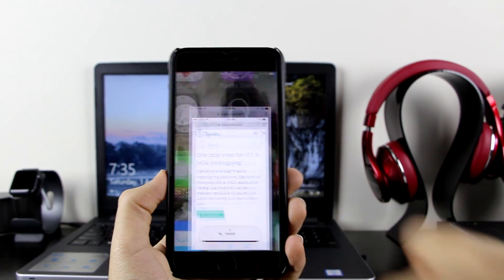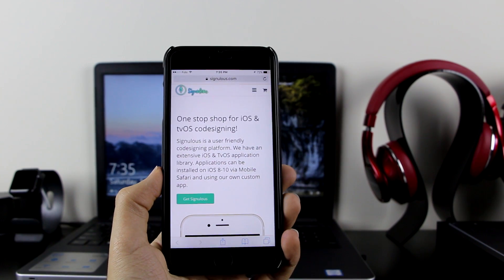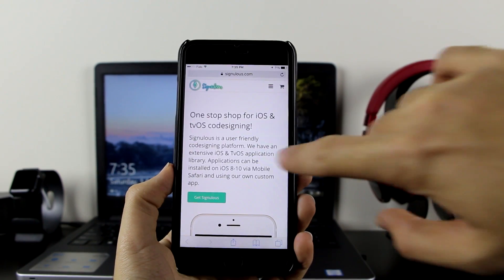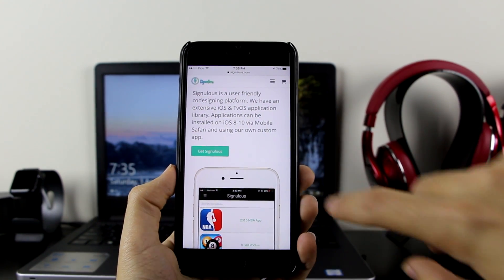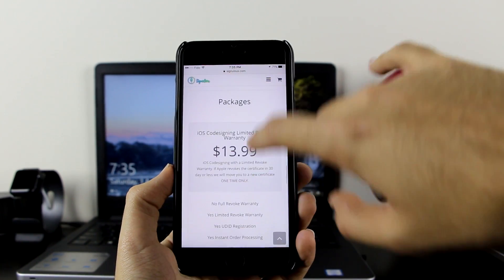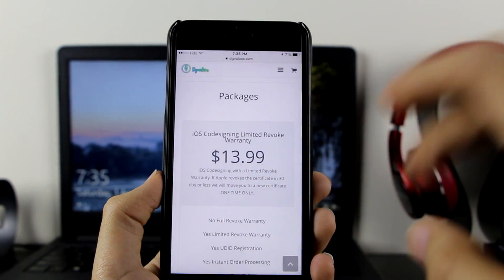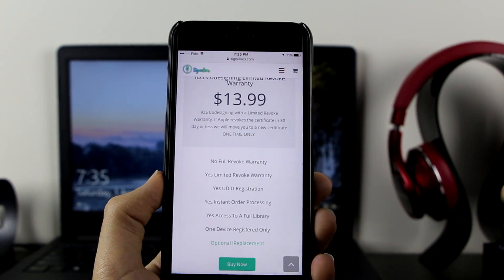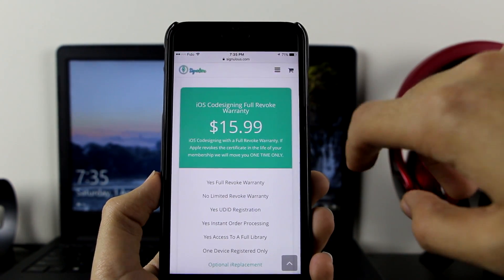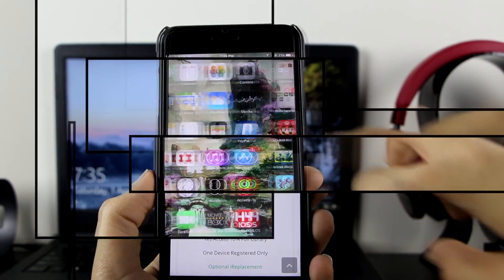You want to go to the description, click on it, and it will take you right here. Just to let you guys know, this is not free — signing services are all paid. It is working with iOS 8 up to iOS 10. If you want to purchase it, scroll down and it will give you all the packages. The $13 package is limited revoke, so it can get revoked after a month and they will change your certificate. If you scroll further down, the $15.99 package is unlimited — it will never get revoked, and if it does, they will switch you for free.